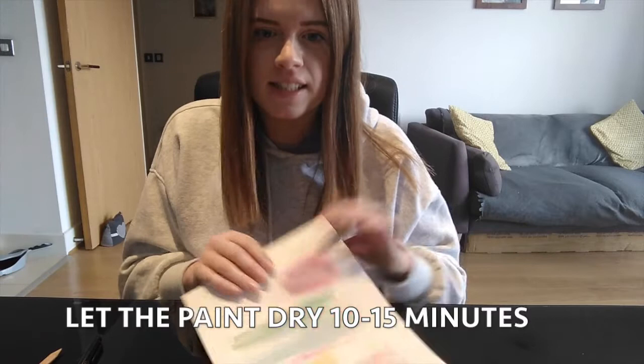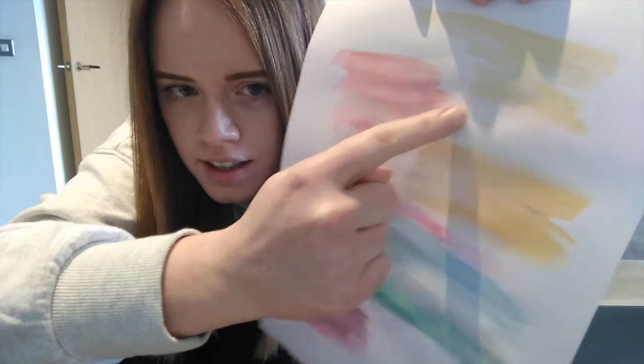You should have left your painting to dry now for around 10 to 15 minutes and you'll have that. And if you look closely, you'll still be able to see your outline. So then what you're going to do is grab a felt tip and draw over that outline.